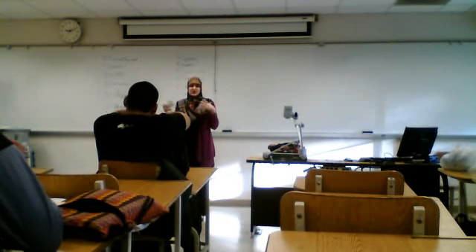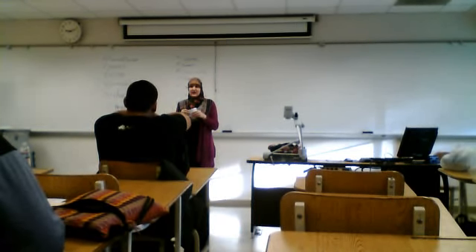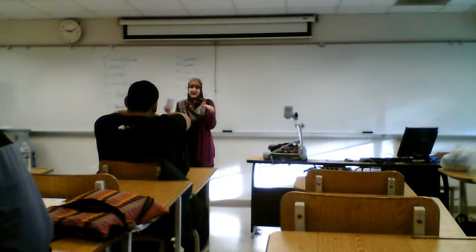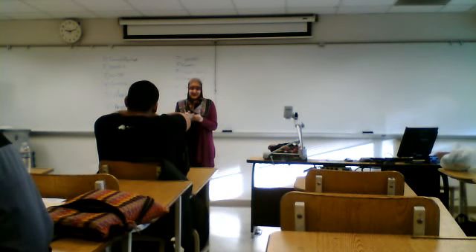Before I explain the purpose of the hijab, I just want to let you know — you're probably wondering who can or cannot see my hair. Women can see my hair, but men can't. My family members can, but men — like my dad and my brothers — yes, they can.